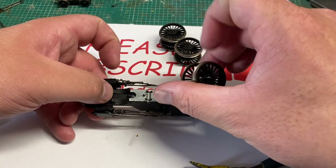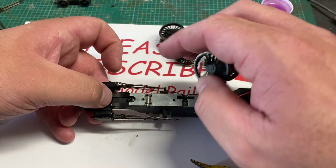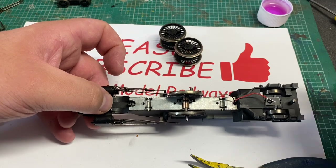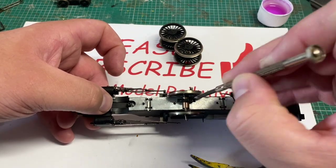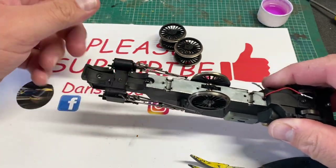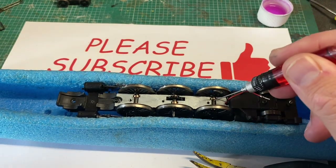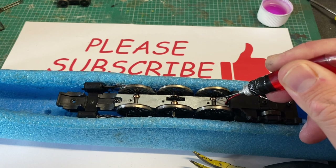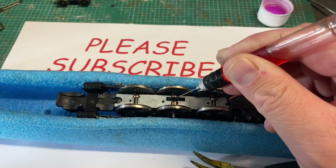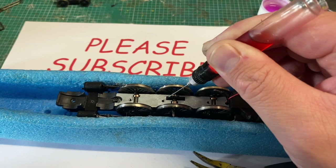Now that the wheels have all been cleaned I'm going to put them back in the chassis and look at the pickup issue. The drive wheel that sits in the middle has a big brass bearing on one side and a tiny thin one on the other - both of which need to be in line to slot into the chassis before the wheel goes in, and then the cog engages with the worm gear from the motor. Now that all the wheels are back in place I give the axles a slight oiling with some modelling oil, and also put a small amount of silicon grease on the cog which engages with the motor worm.